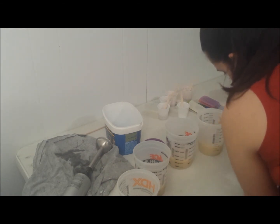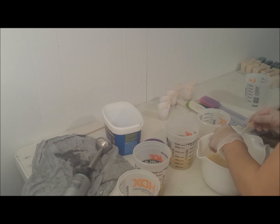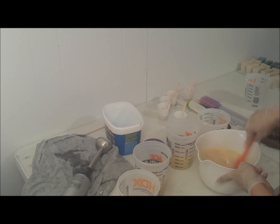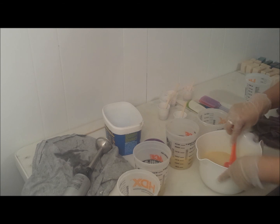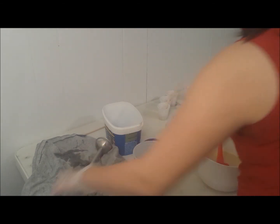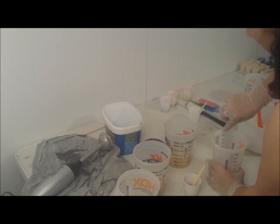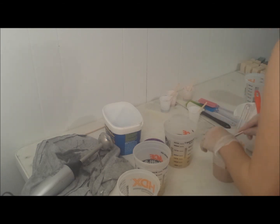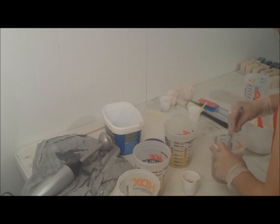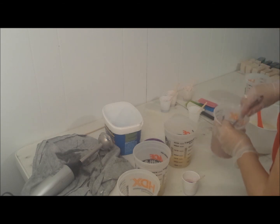Let's blend this up a little more. Here's my base with a little bit of titanium dioxide in here.